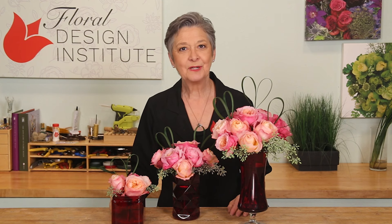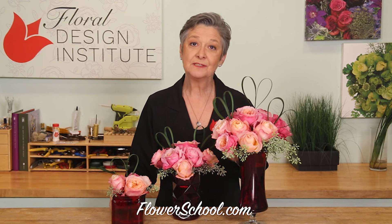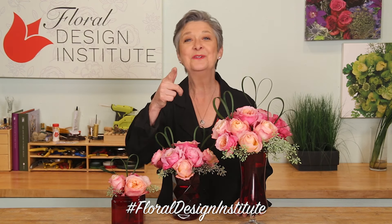You can find more creative inspiration on the website, flowerschool.com. If you have questions, you can reach us through there. But now it's your turn — what are you going to create for the Valentine's holiday? Be sure to take a picture, post it on social media, and hashtag Royal Design Institute, so we all can see what you do as you do something you love.